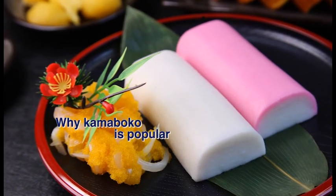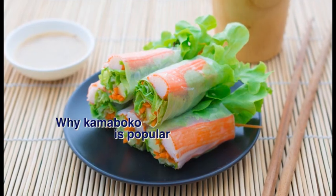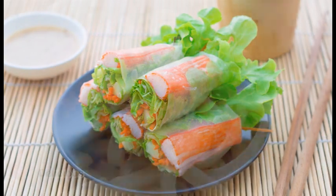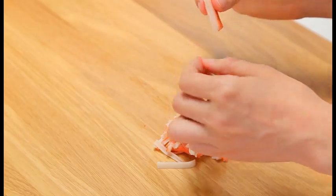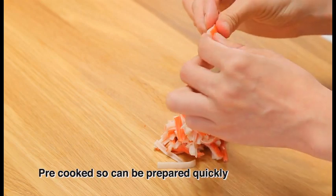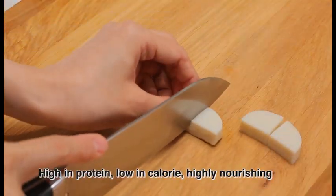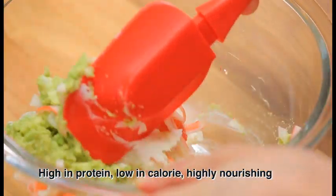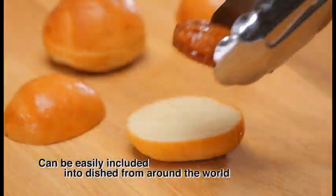Why is kamaboko popular not only in Japan but also around the world? There are four main reasons. The first is that it's delicious. It is also pre-cooked and can be prepared quickly. It is high protein, low calorie, highly nourishing food. And finally, it can be easily included into dishes from around the world.